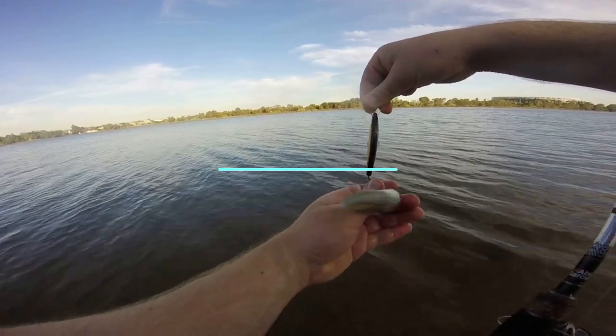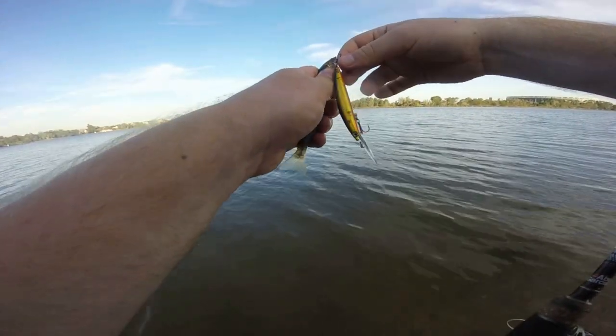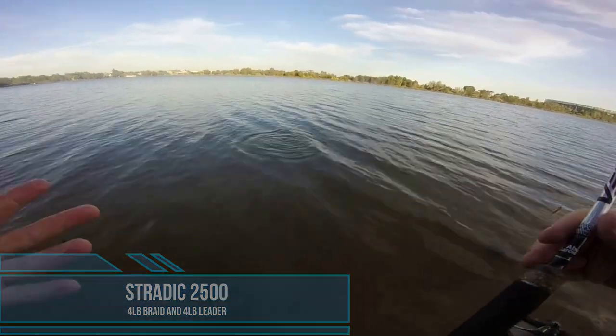After catching the two bloody smallest whiting in the Swan River, I was lucky enough to pull in a big chunky flathead. I was only on four pound leader as I hadn't bothered changing from when I was chasing bream earlier in the week.